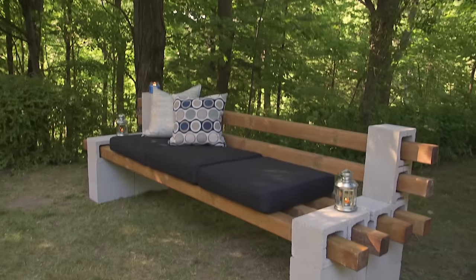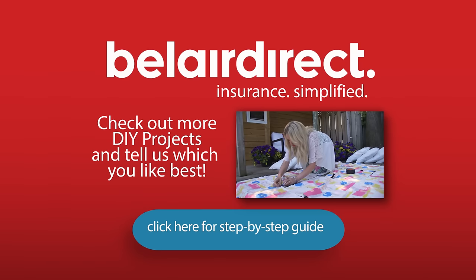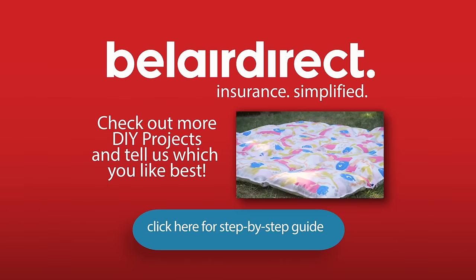If you're looking for a quick way to dress up your patio, it doesn't get much easier than this. For Cottage Life Simplified, I'm Adam Holman. See you next week.